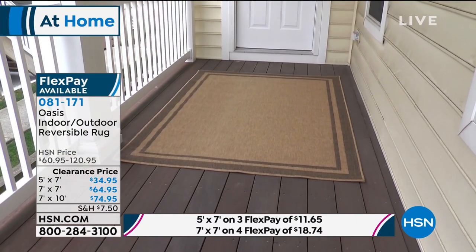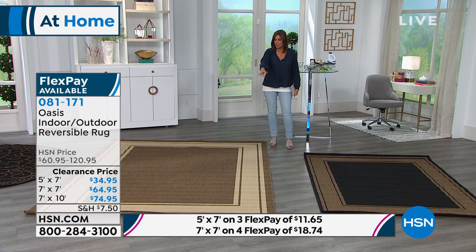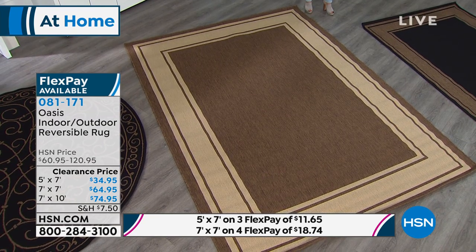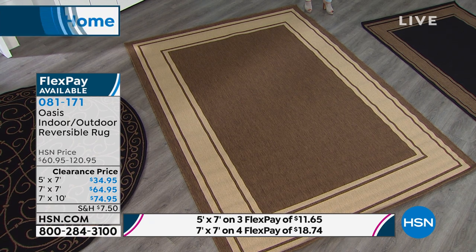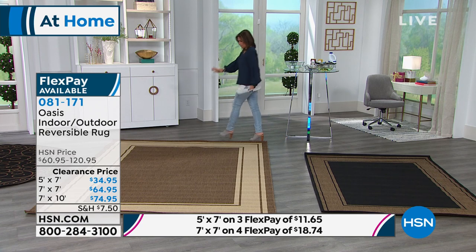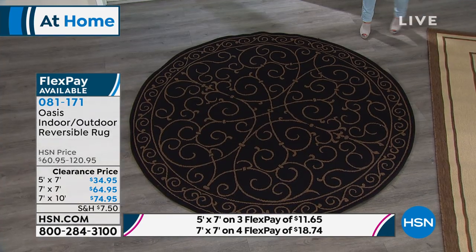We're also going to offer it in two different styles. The style you're seeing right here is going to be your double border design — I call it the classic because that is truly the one that most of us see in catalogs, in pictures, in the magazines. They show this particular style all the time. You'll have a couple of choices in terms of color, but let me show you the other design. If you want the double border or — look at the scroll!